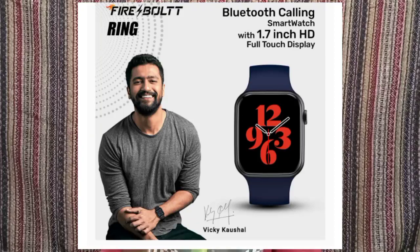Now let's look at the display features. It has a 1.7 inch HD full touchscreen display. It also supports customizable watch faces, so you can personalize the look of your watch.